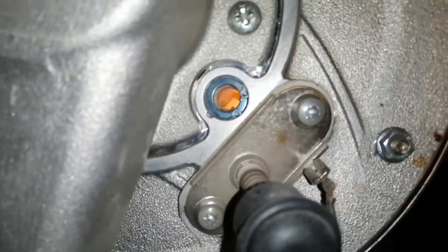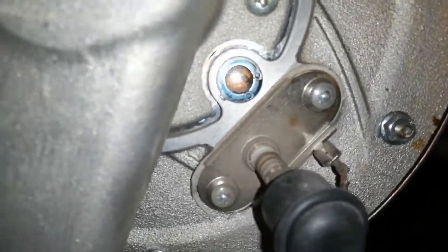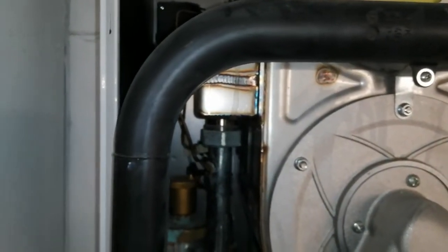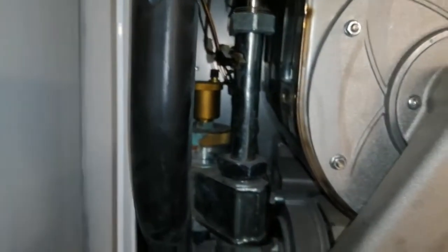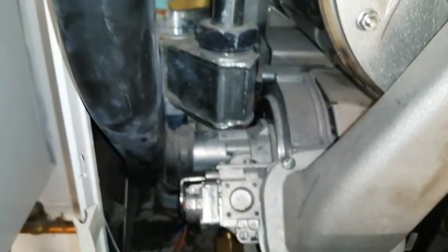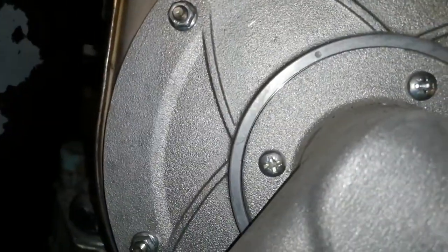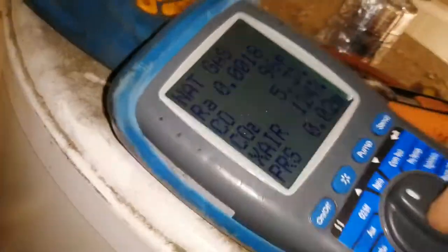Okay, get this in high mode, get our printout. Might whip those probes out, give them a clean. Oh, it's gone off already. I've managed to log my reading on my analyzer.